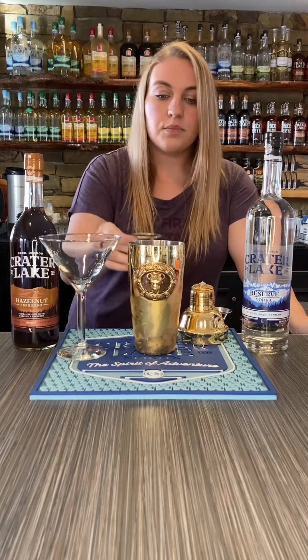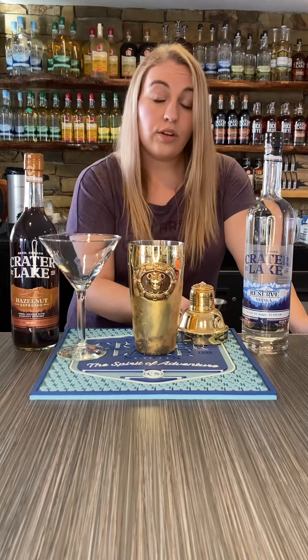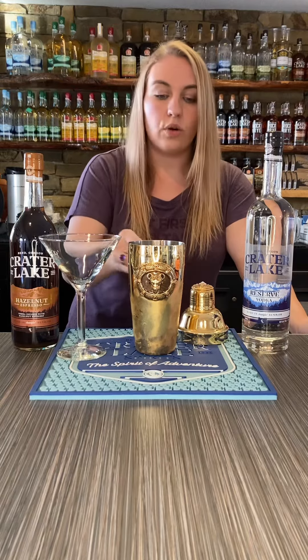One ounce of our hazelnut espresso vodka. Three quarters of an ounce of triple sec. And last but not least, a half an ounce of orange syrup.